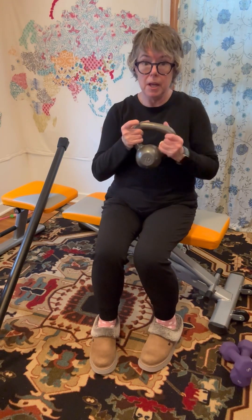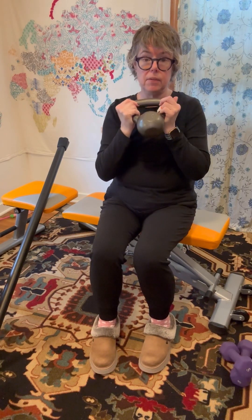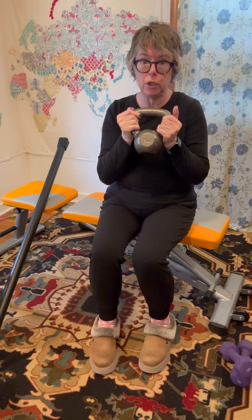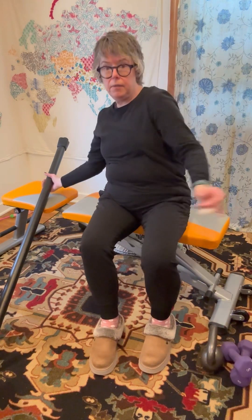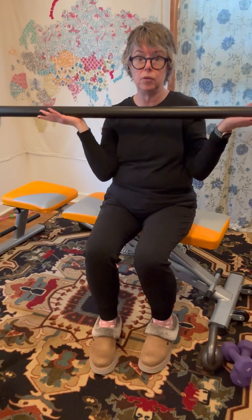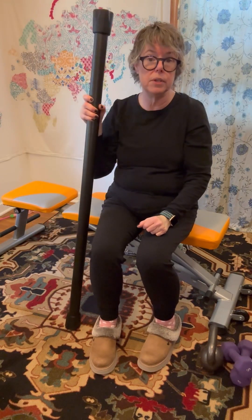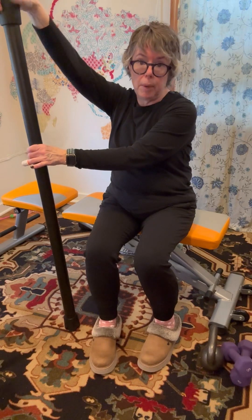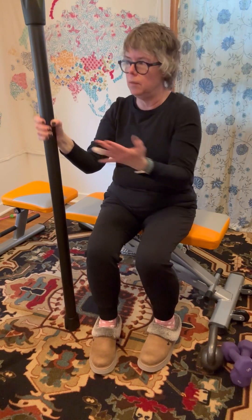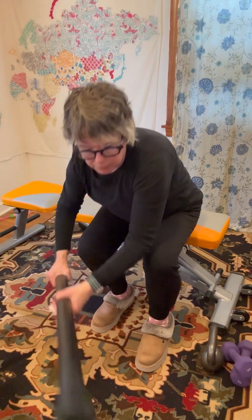I also have a low-weight kettlebell — this is ten pounds — which is a really good piece for pressing up and doing some warm-up exercises. You can find these at any sporting goods store or even a Meijer or Walmart. I also have a heavy bar, this is around 20 pounds, which is great for bench press, overhead press, and bent-over rows. You can purchase this on Amazon as well.